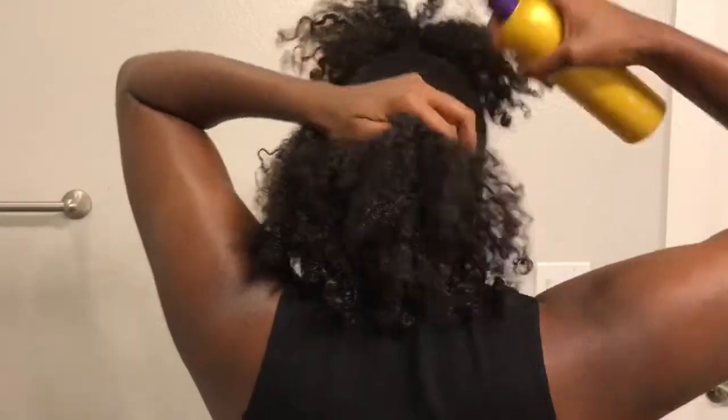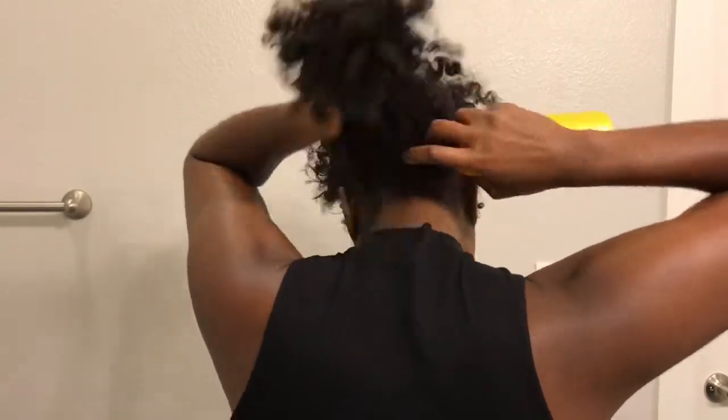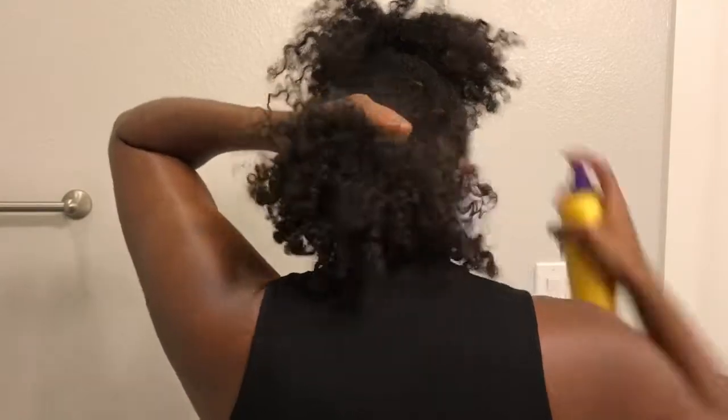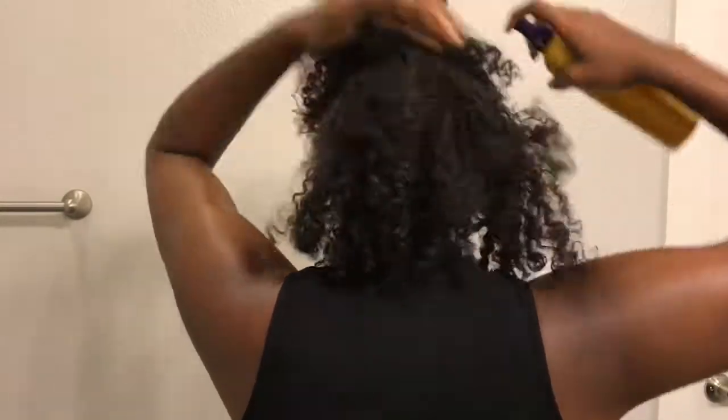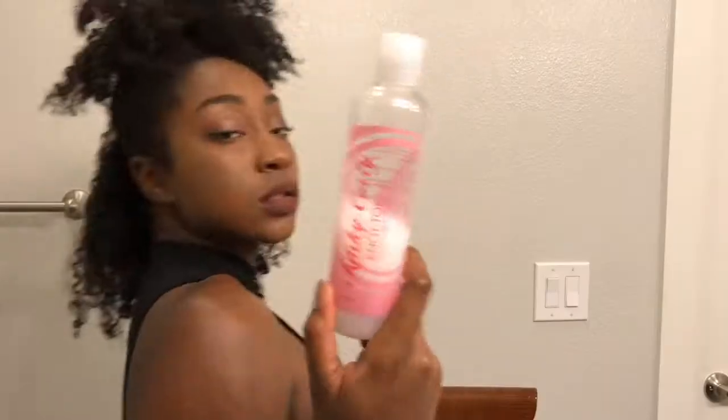And then I'm going to begin to spritz my roots, just so they'll be easily manipulated. And then once I've rubbed that water, oil, and conditioner in, I'm going to take my brush — it's not a Denman brush but it's similar — and I'm going to comb that through.